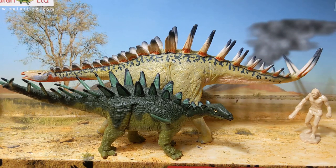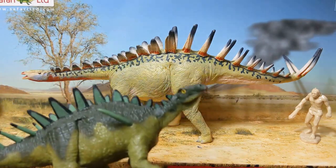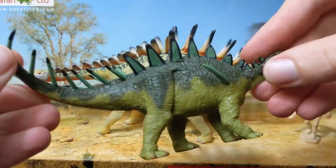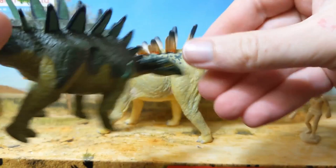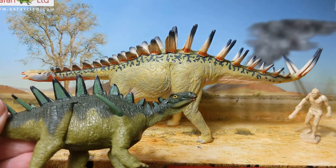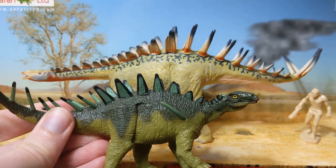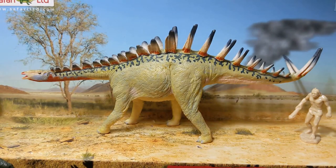These two models look quite different in terms of proportions — Dacentrurus is given a short neck, shoulder spikes, and stockier limbs. But if these did turn out to be the same creature, Miragaia would probably be a closer analog for the correct appearance of Dacentrurus.